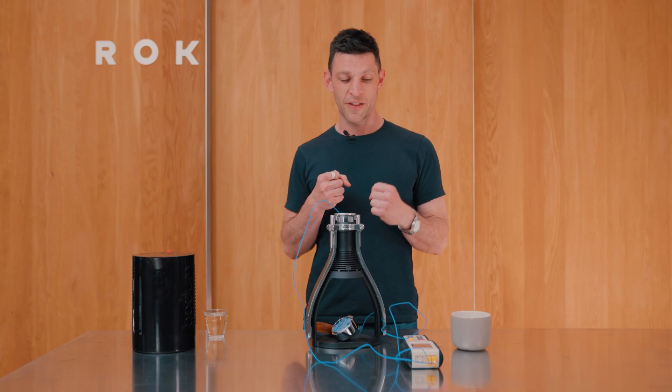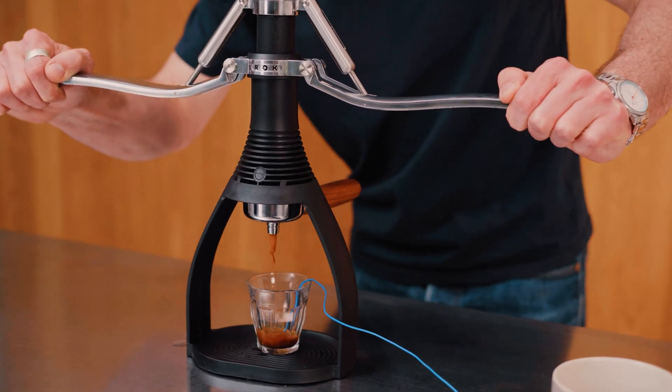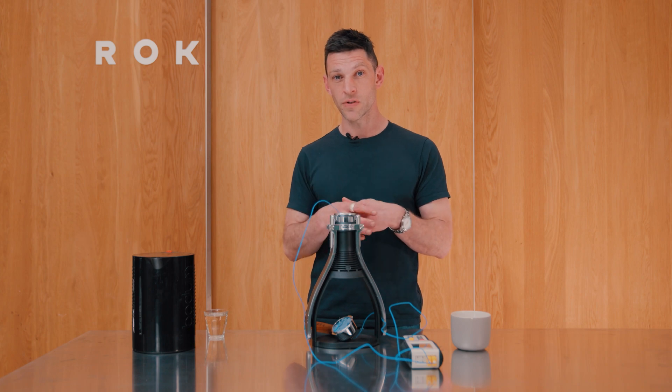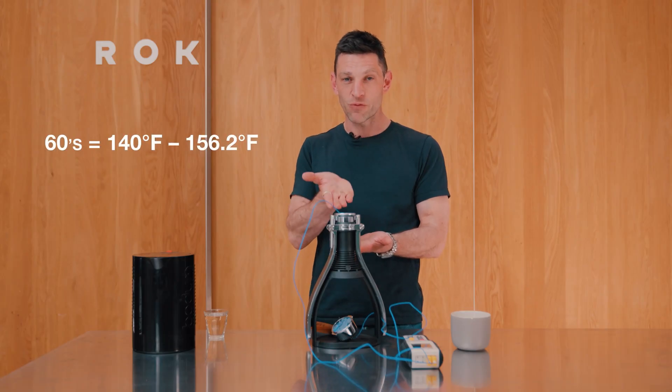Drawing flavor extraction from your coffee grounds — the flavors that are really easy to access, the ones that happen right at the beginning of extraction, are actually not very nice. But when you get the pressure equation right, which the smart shot technology does for us, and when the temperature is in a good extraction zone, we're going to draw those good flavors out. Water going in the top is somewhere between 90 and 100 degrees, and this extraction temperature is going to start somewhere in the 60s and rapidly rise up, probably peaking in the 80s.